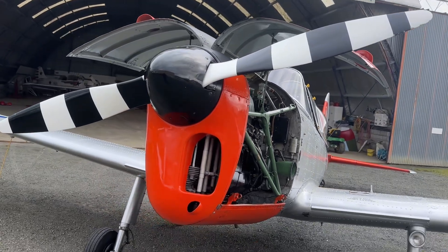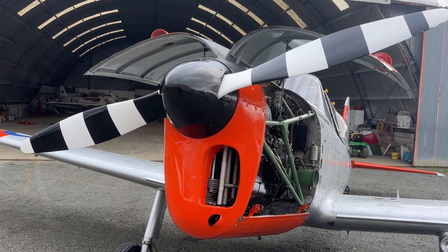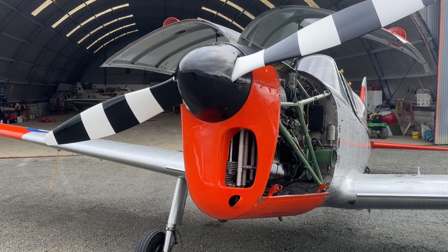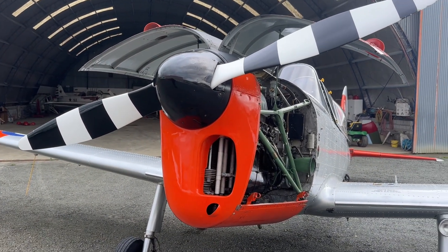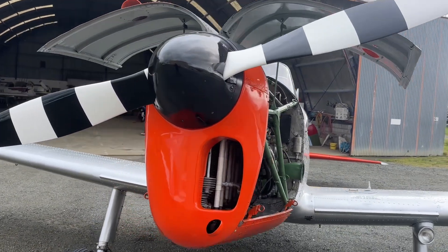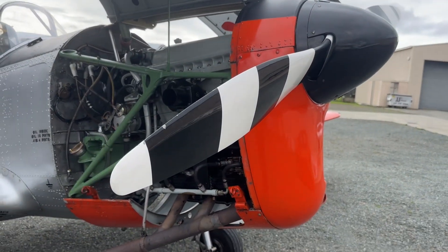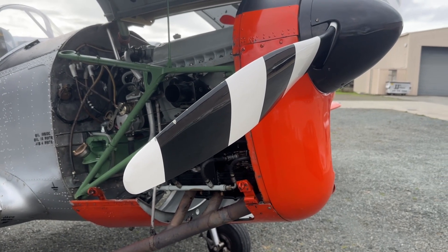The Gypsy Major in this installation is a direct drive engine, which means the propeller bolts directly onto the front of the engine onto the crankshaft through a splined shaft — which has a whole lot of grooves that correspond to grooves in the fitting the propeller goes onto. The propeller itself is a fixed pitch propeller, which means the angle it's set at now is the angle throughout the flight; it can't be adjusted unlike many more modern aeroplanes.